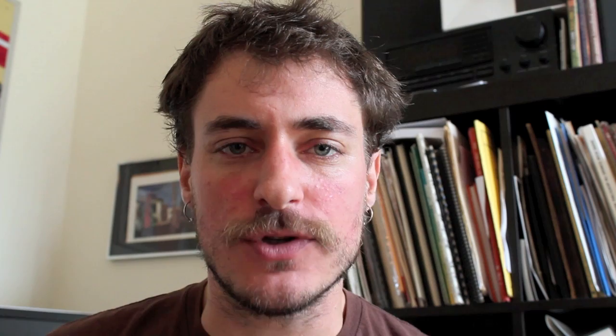Hey, what's up? I'm Greg Petillo, the beatbox flute player. Thanks for tuning in. Today we're addressing the inhaled PS sound. A lot of people have been digging on my piece, the three beats for beatbox flute, and the inhaled PS sound is all over this piece, and I'm going to teach you how to do it right now.